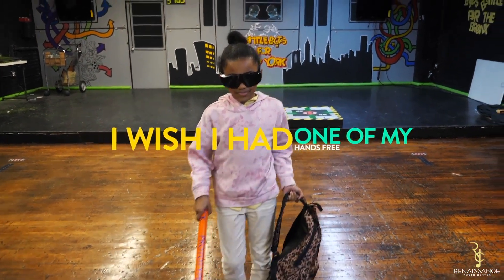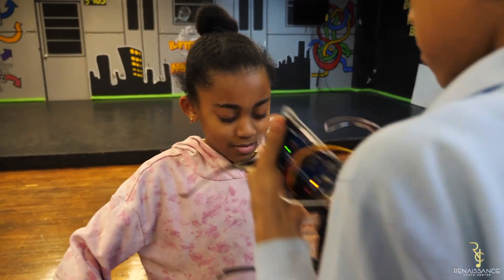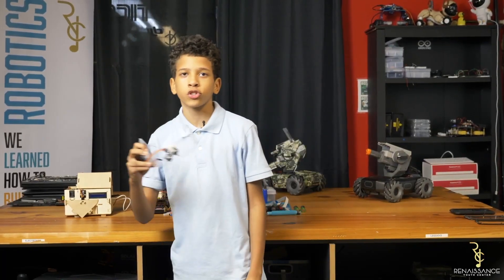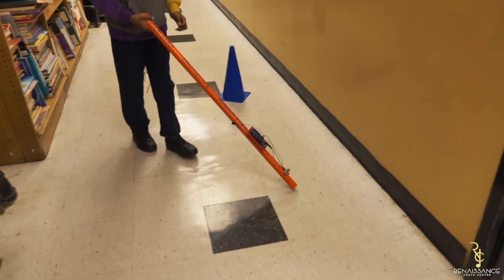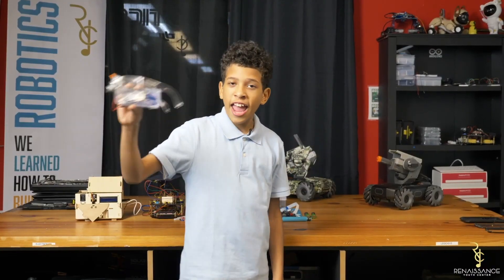Check out these smart glasses! Hello guys, my name is Johan and I'm from the robotics group at Renaissance Youth Center. Smart glasses are an upgrade to our previous invention, the blind stick, and they're hands-free.